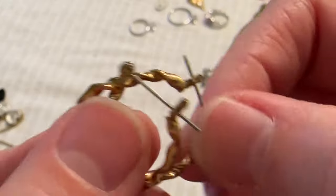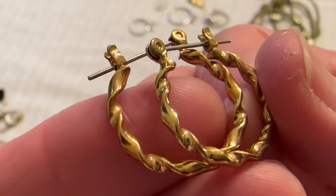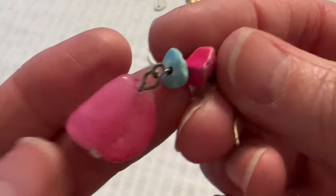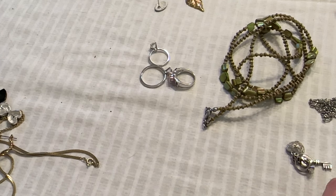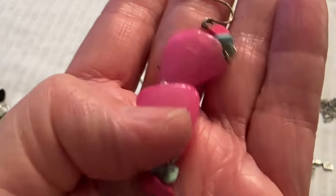And I have these — I did not check the posts, they're probably not silver or anything. And then I have these earrings — they're some kind of dyed stone. Let me check this. They're only going to glass, but they're kind of cute. I just need to put a post on one.